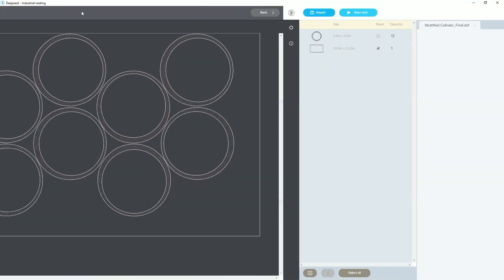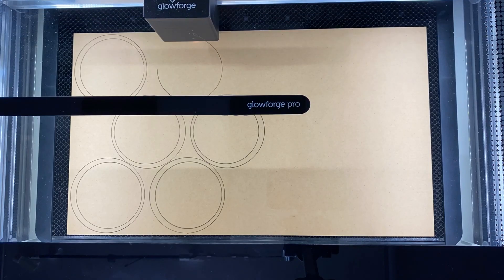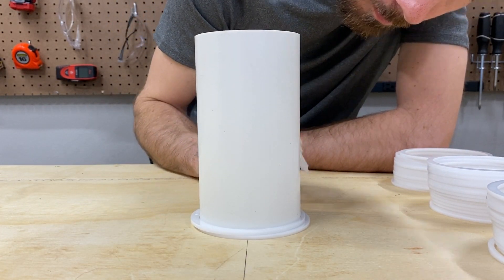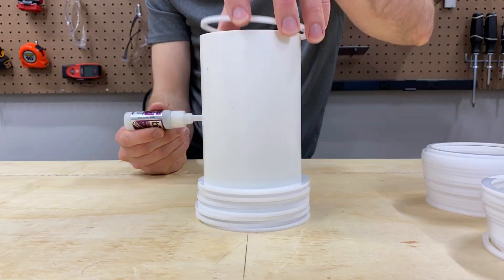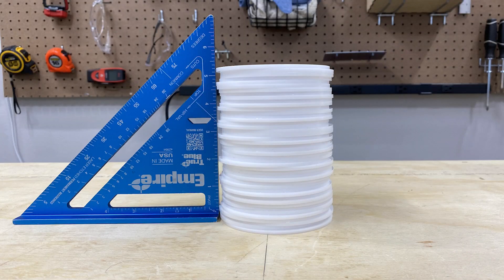Then I had my nesting software organize the profiles into the most compact arrangement and cut it out on my Glowforge. Next I began gluing the rings. To get the random effect I would literally just spin the rings and wherever they fell is where I kept them. Then I continued all the way up, and now we end up with a light fixture that is layered randomly but perfectly aligned.